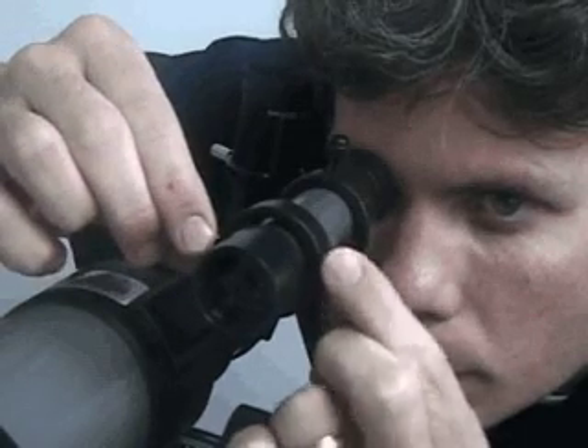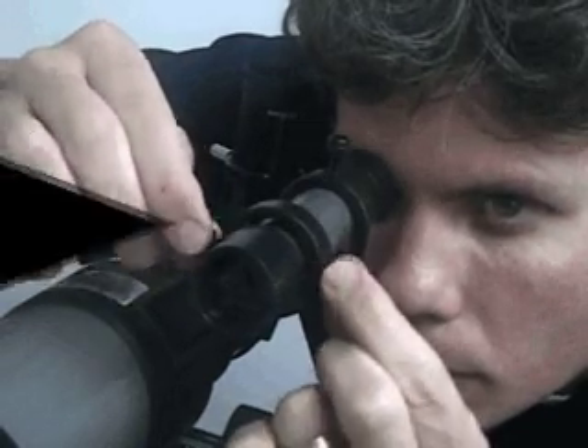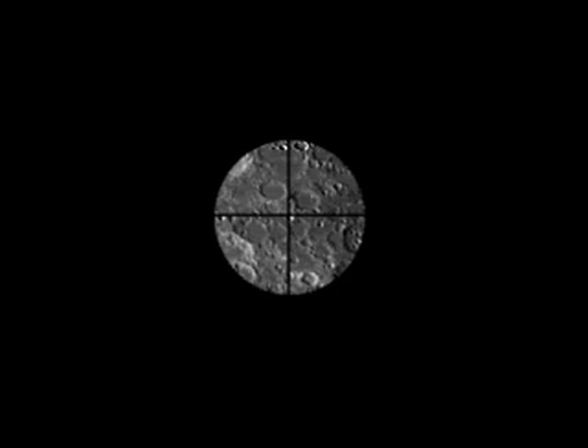The viewfinder is now aligned to the main telescope. Check this alignment at night on a celestial object, such as the moon or a bright star, and make any necessary refinements.